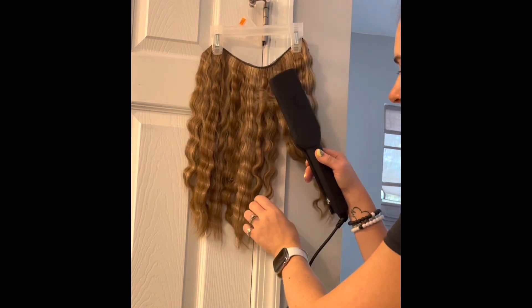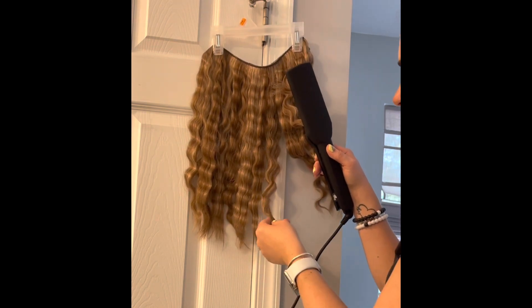I start off by using my Launch Low Weaver hot tool to curl my hairpiece, then I move on to my makeup.